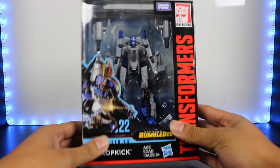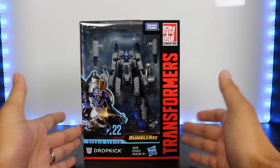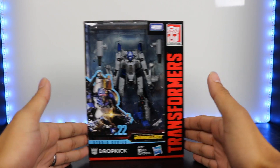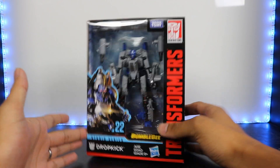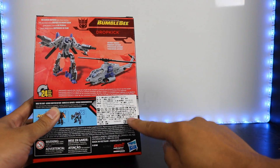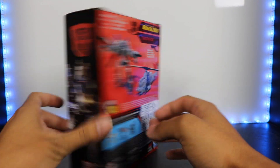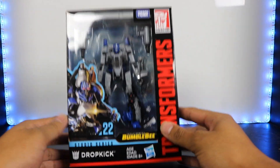And yes, there you have him. I did get him on eBay — that's how I was able to get him a little bit early, overseas in Taiwan. And that explains this little label right here that is just in Chinese lettering. But yeah, let's take a quick look at the box before we open the figure up.